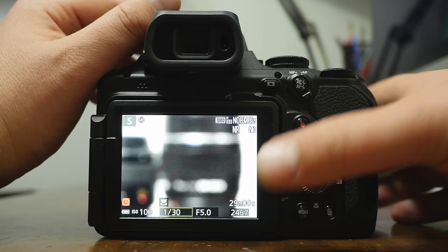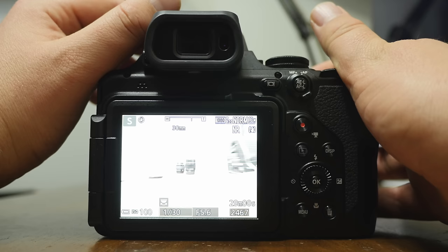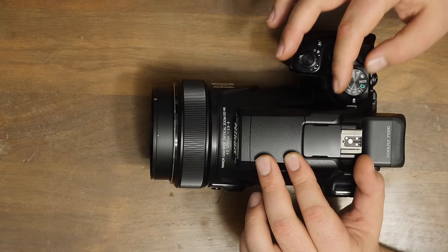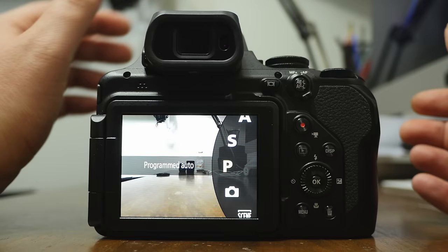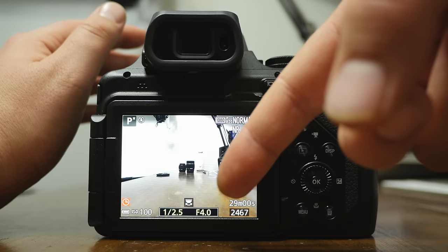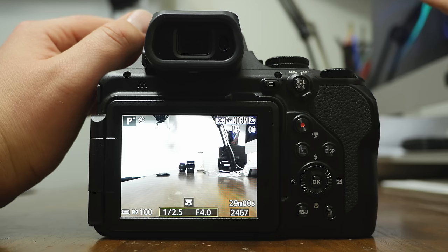If you're wondering why you can't get it back down to f/2.8 — when you zoom in that much, it will actually go all the way up to f/8 when you're zoomed in all the way. P, or program mode, is kind of like a hybrid auto that allows you some control — you adjust both the aperture and the shutter speed.